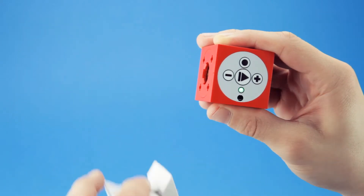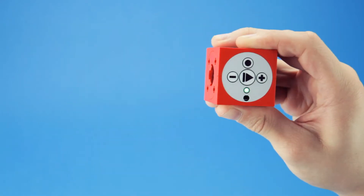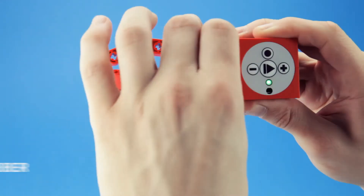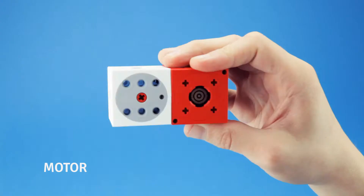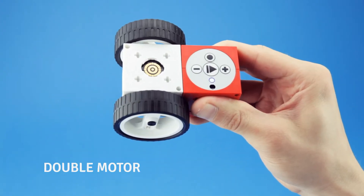It comes with a whole range of different motion modules, like the pivot, the twister, the grabber, and the motor module. The double motor contains two independent high-speed motors to control your creations fast and freely.